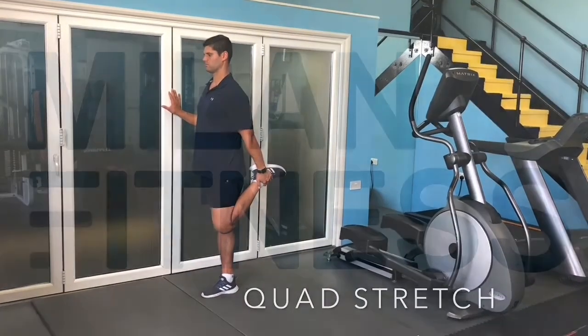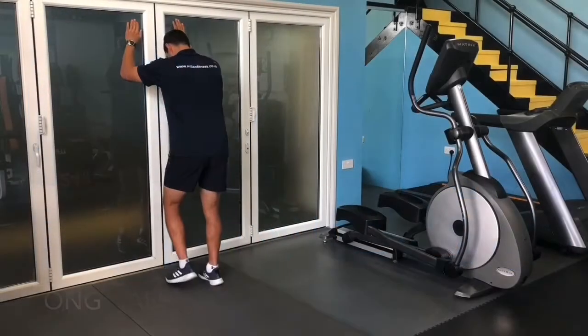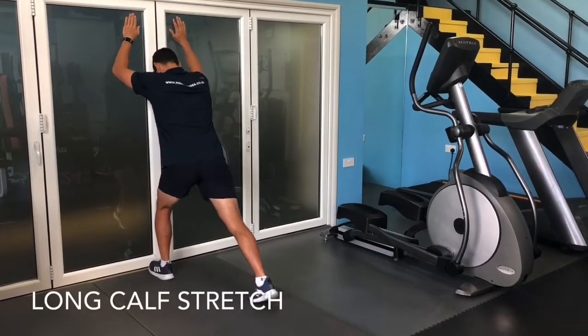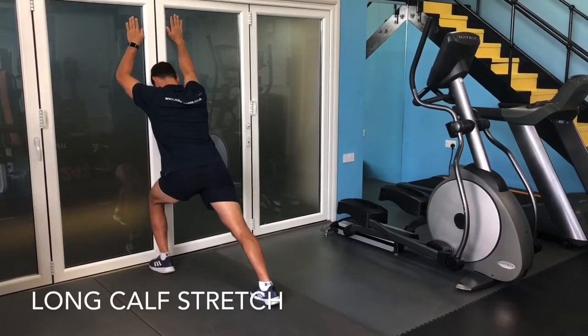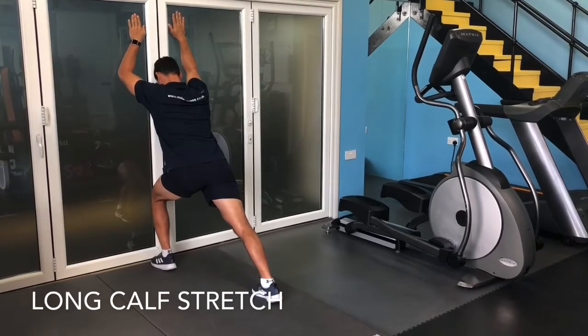Place your forearms on the wall with your elbow at shoulder level. Step forward with a bent knee and toe pushing against the wall. Step back with a straight leg and drive your heel into the floor.